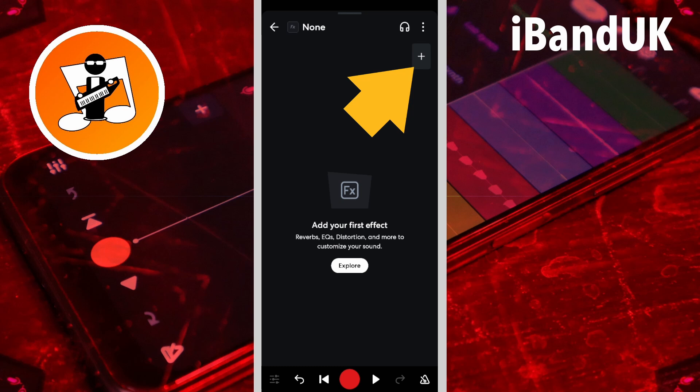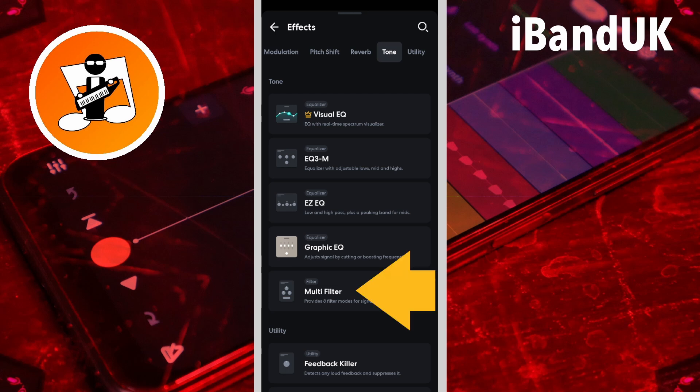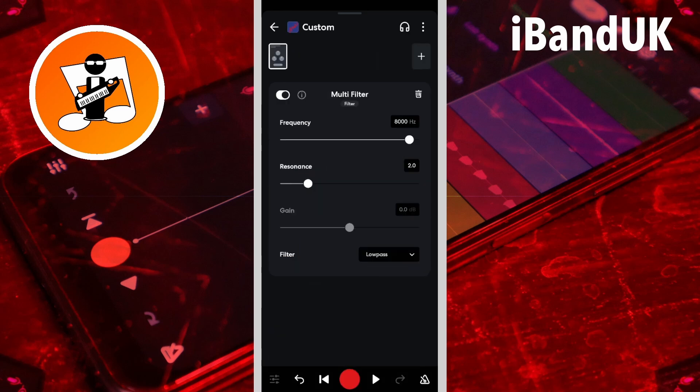Then I'm going to tap on the plus icon, scroll through the tabs, and tap on the tone tab, and then tap on multi-filter. Now the frequency here will depend on your vocals, but for my vocals I'm going to drag the dot on the frequency slider to the left until it says about 165 hertz in the frequency text box. This will remove the frequencies that mainly cause the chipmunk effect. Then I'm going to drag the dot on the resonance slider all the way to the left.